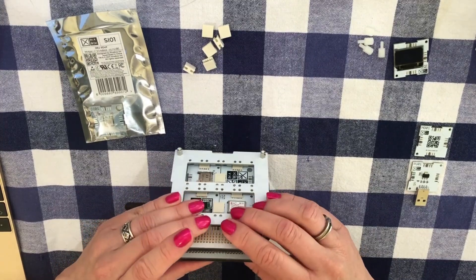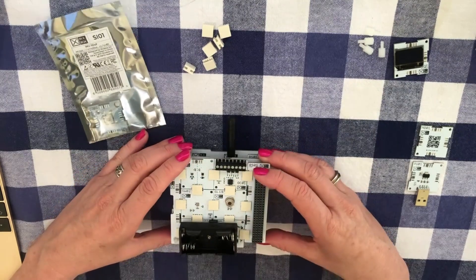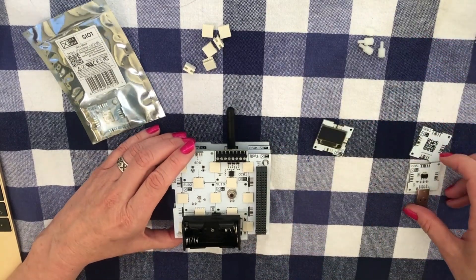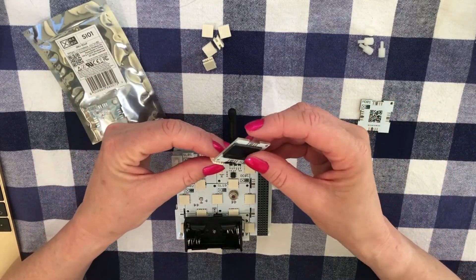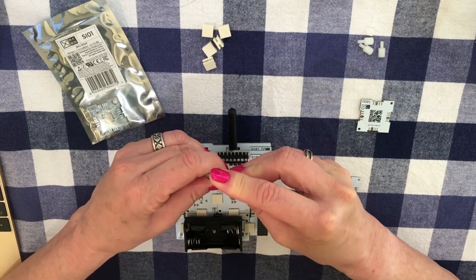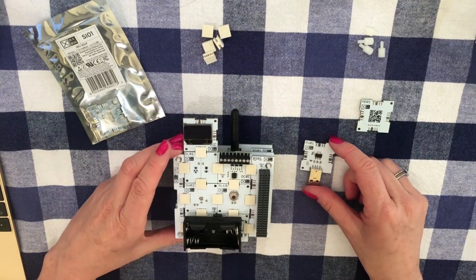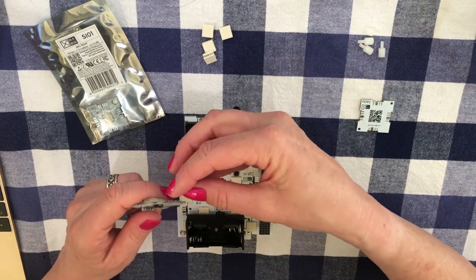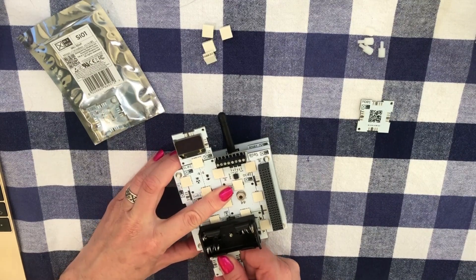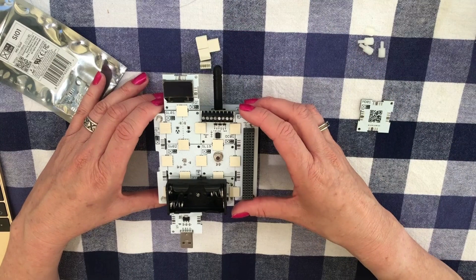There we go — so there we have our CubeSat engineering model. If I want to check what's going on with my code and whether data is being collected, I can add my OLED screen temporarily before I fly it. I can also use USB power — connecting it anywhere as long as it connects to the circuit, directly to the bottom. Now we have our CubeSat engineering model and we can start to experiment.